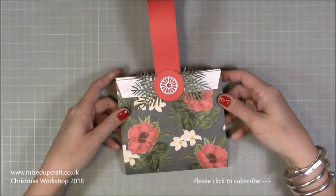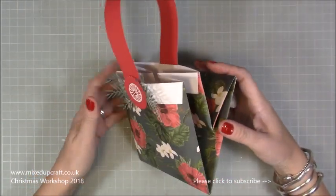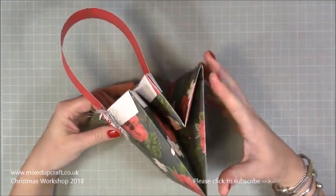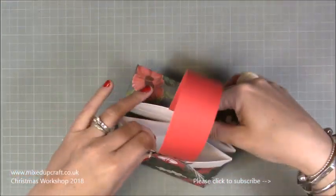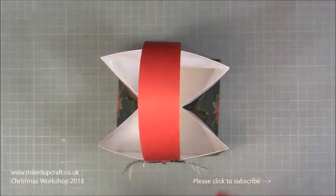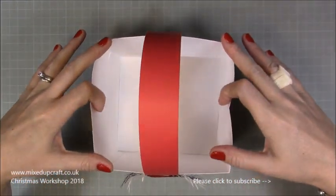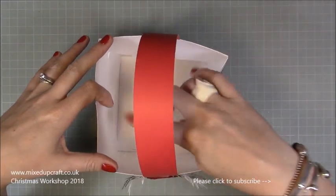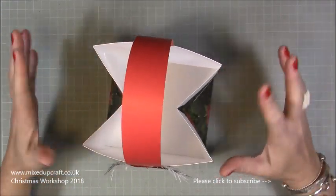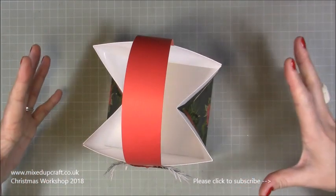Hi everybody, it's Simon from Mixed Up Craft. Thank you for watching my tutorial today. I've got this really nice little Christmas gift bag - it's six by five and a half by five and a half, using two pieces of 12 by 12 cardstock. It's a short and dumpy gift bag that folds flat, and when you open it up it's got a nice single handle over the top. This would make a great birthday gift bag as well.